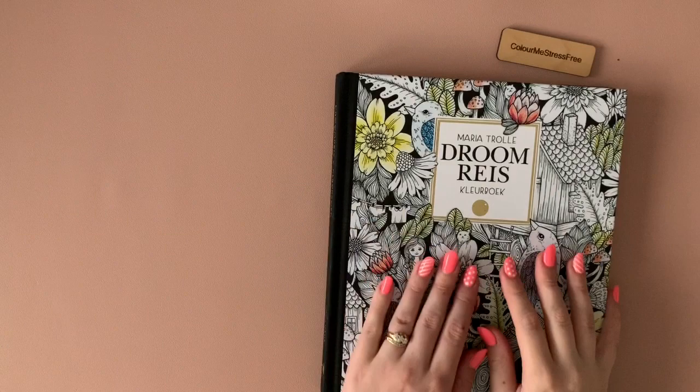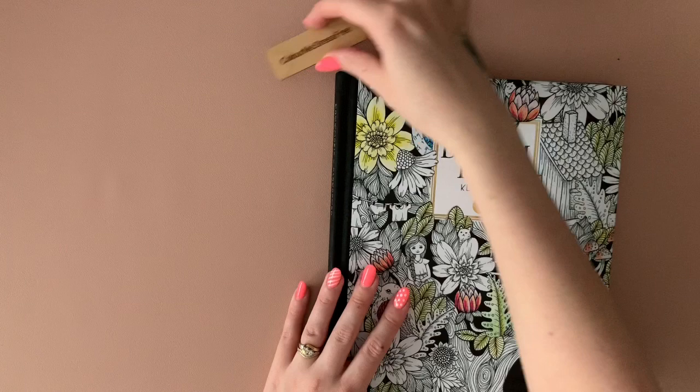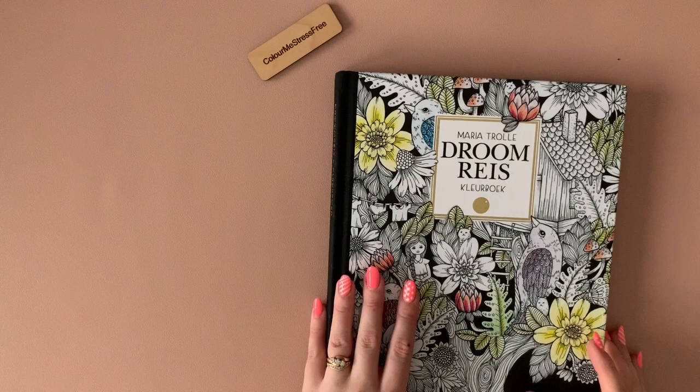Hi everyone and welcome back to my channel. I'm going to do today the updated coloring book collection and finished pages, so I'm just going to jump straight in and start off with the hardback books. I've got a big pile so I'll have to do it in bits and bobs.